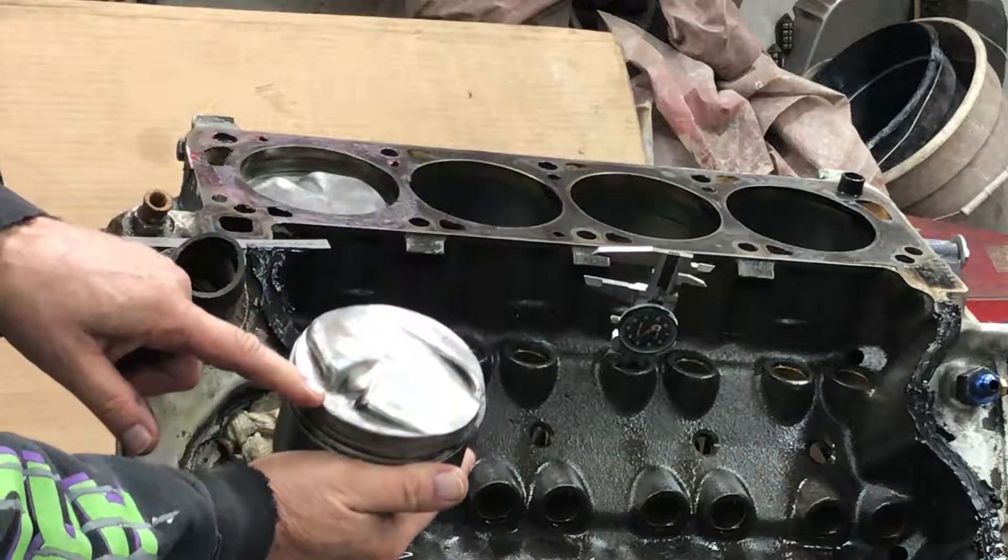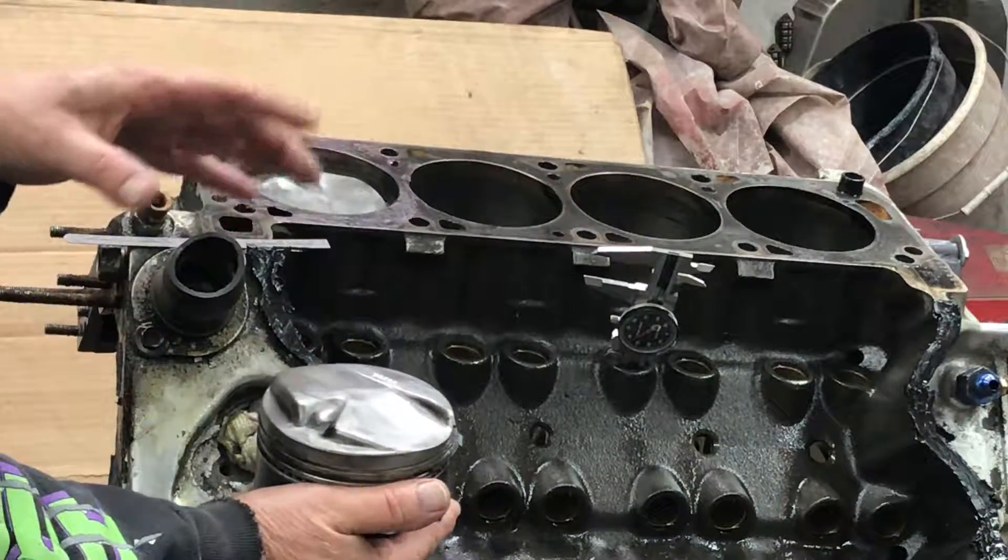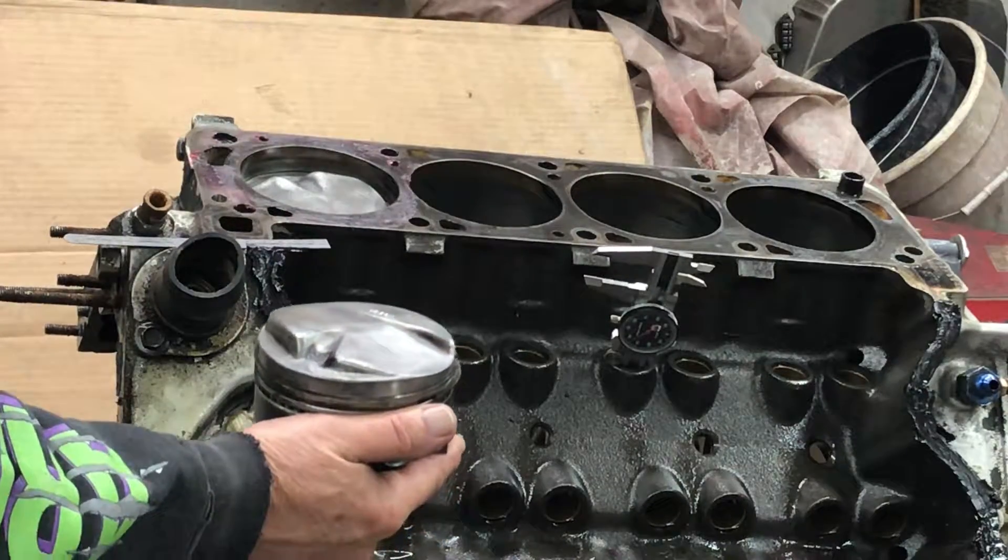I'm going to push it another 0.365 inches down, measure that volume, subtract the two, and that's going to tell me the difference.